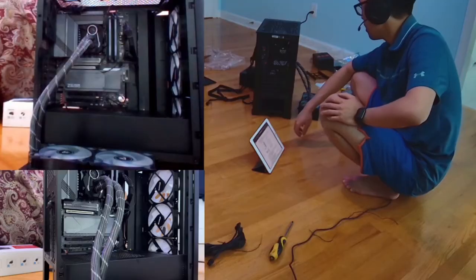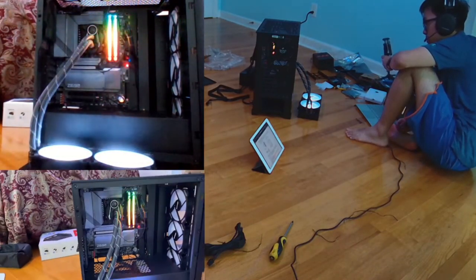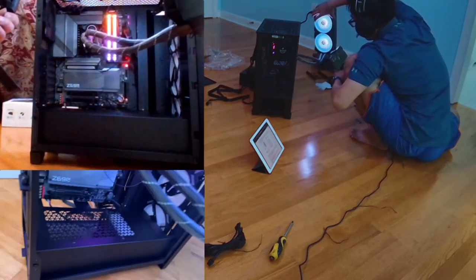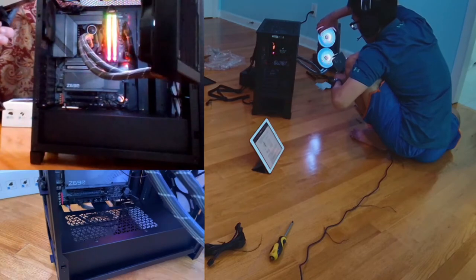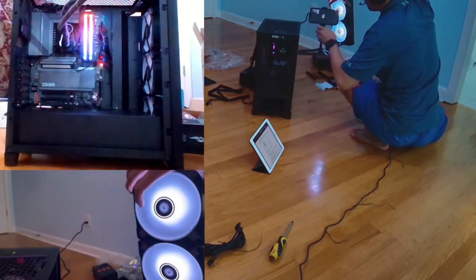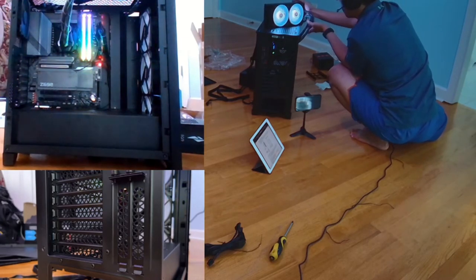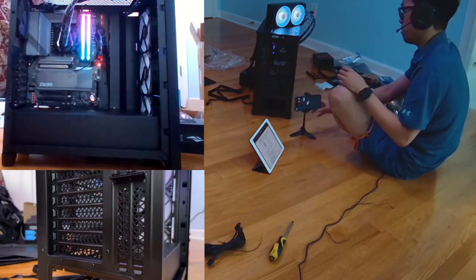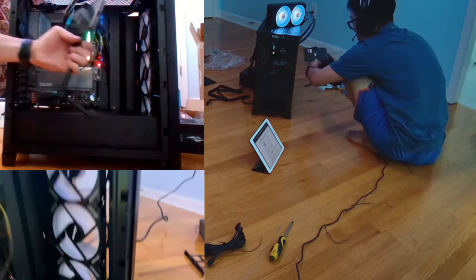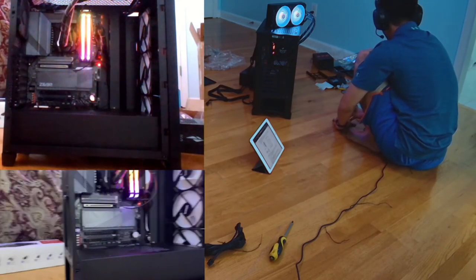This is me booting it for the first time. General rule of thumb: if the fans are spinning, you're probably good to go. If you're having issues with fans not running, it's probably your power source — you might not be plugging it in correctly. Double-check everything, especially your power source, as that's the most common point of failure. People often forget to plug in a power supply connection. If the fans are working, 90% of the time everything is good. Plug it into a monitor with a keyboard and mouse just to check, then install Windows and you're done.